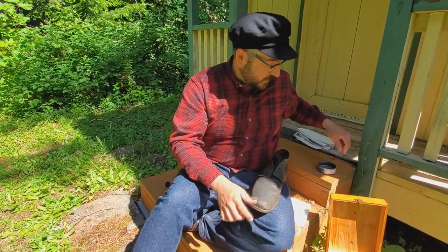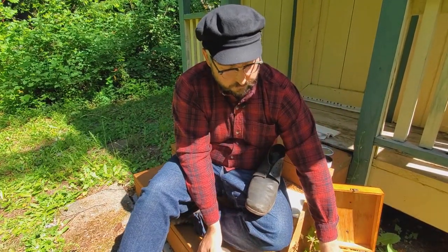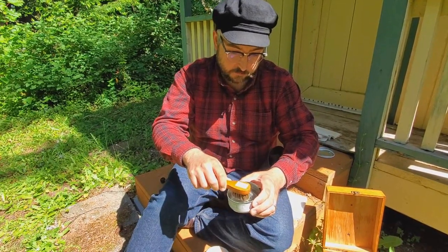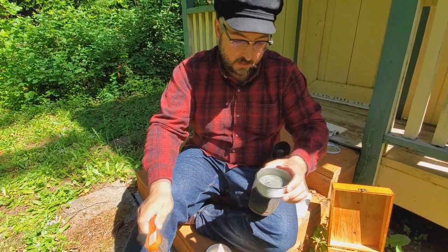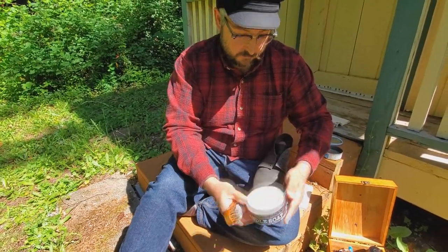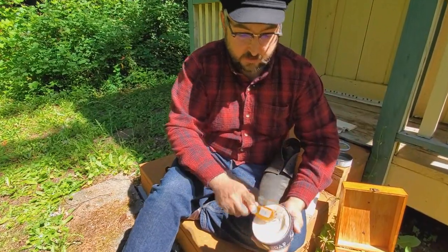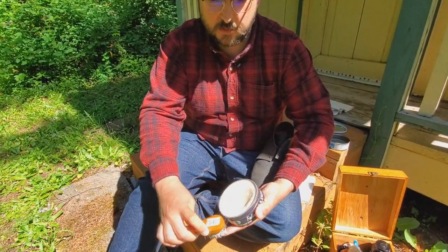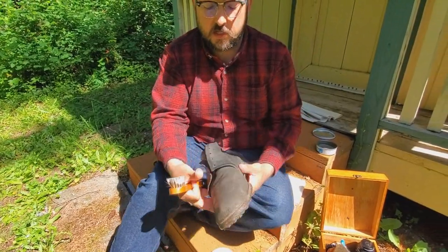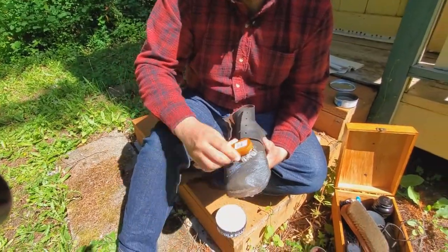Now I just have a little tuna can of water and my saddle soap. This isn't going to be like sudsing up when you're doing the dishes — you just need enough soap and moisture to get suds and activate the soap. This isn't like normal soap; there are typically natural oils inside to help nourish the leather as you clean it. Now that my brush is charged, you just brush it in.